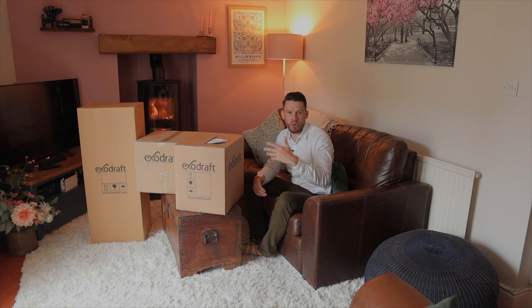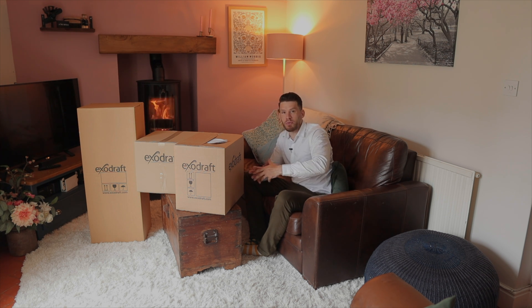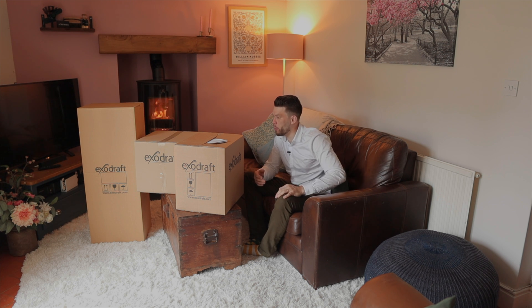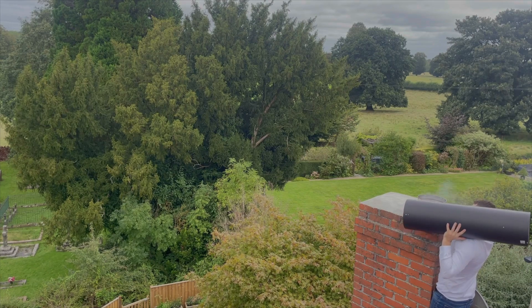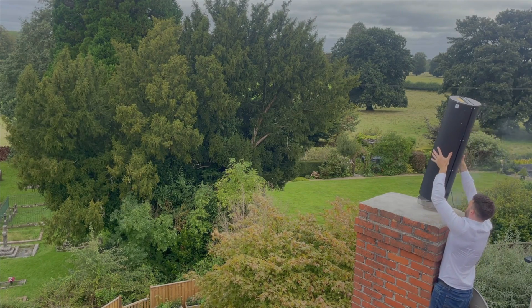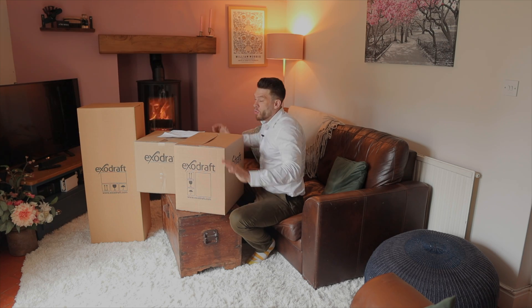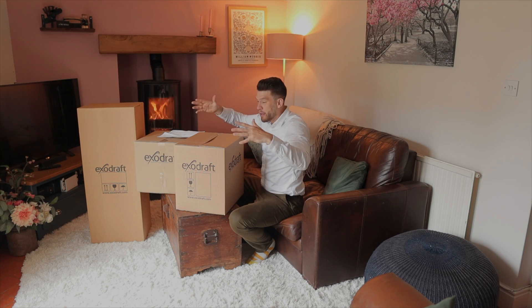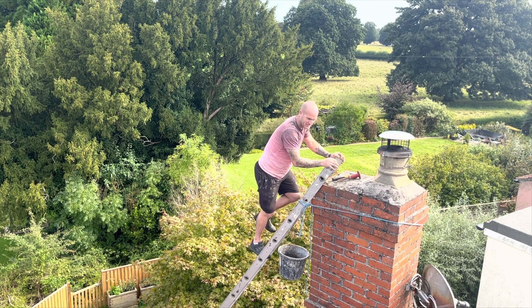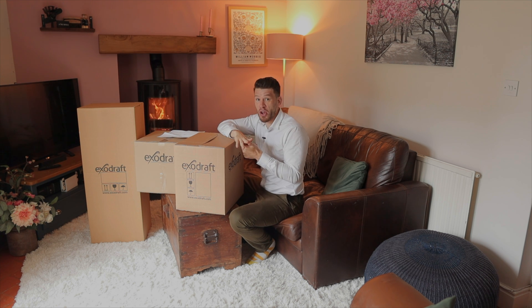I've mentioned already some things about this product because it's about removing all the particulates — or 95% of them — from the flue. So this is a piece of equipment that goes on top of your chimney. Rather than having a normal cowling, this is your cowling and it does a couple of things which are phenomenal. One is remove 95% of the particulates, which is bonkers.